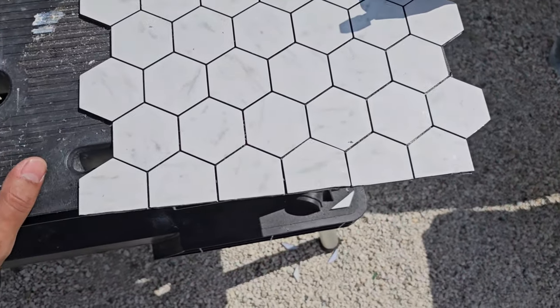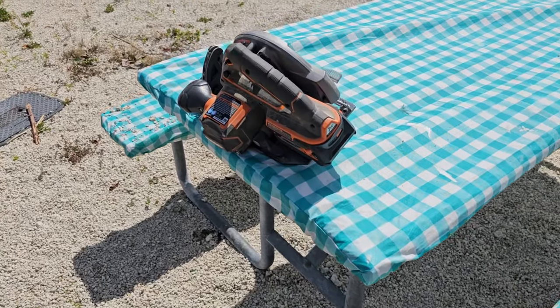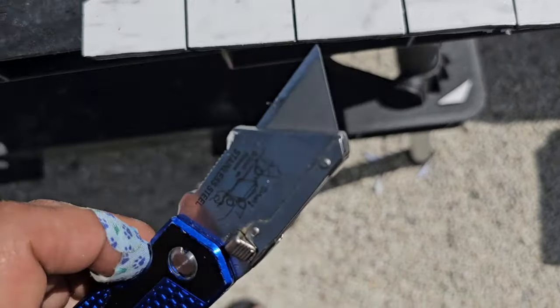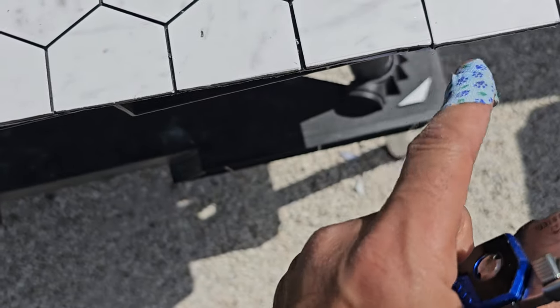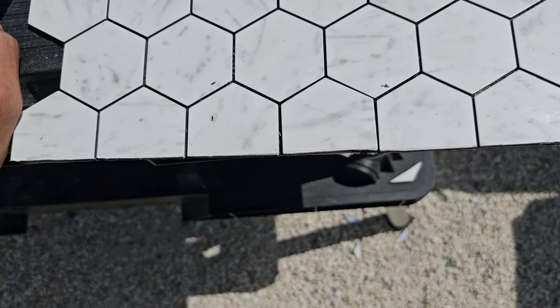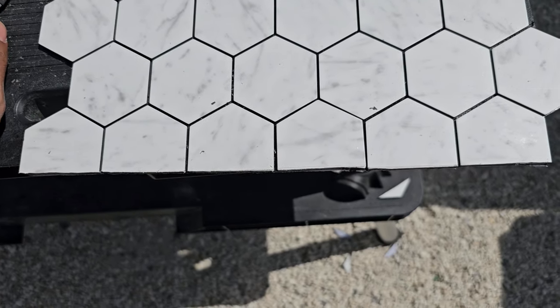I got impatient while the honey was away and decided to pull out my saw and ended up cutting it. I'm going to use the razor blade to fine tune whatever little edges it may have made. That's not bad — I'm actually really surprised this material held up. I don't know what it's made out of, but it's pretty durable.